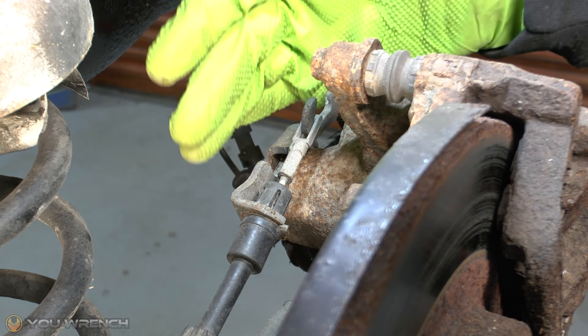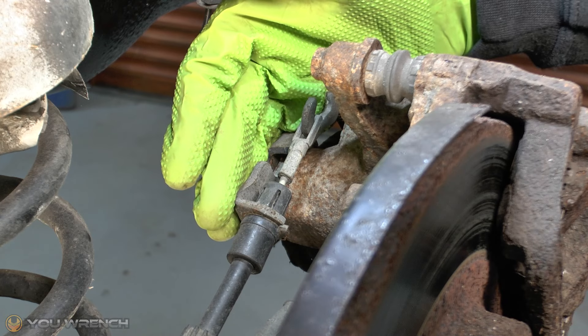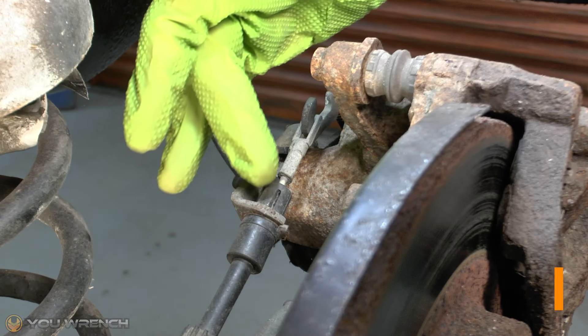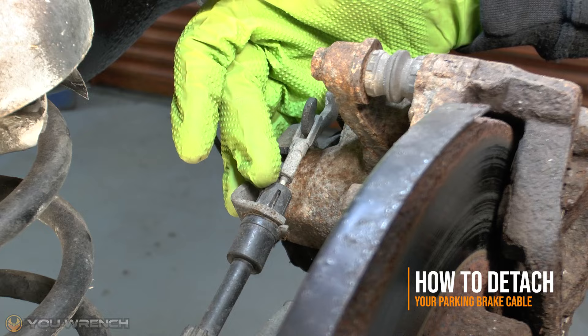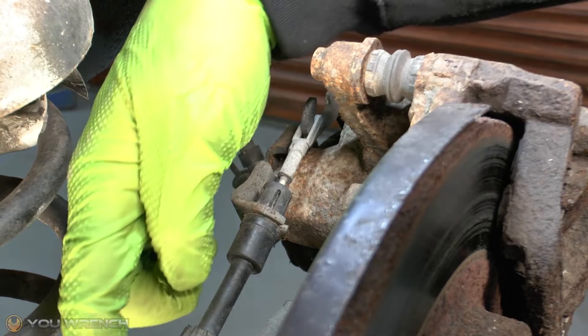Welcome to U Ranch. Today we're working on the Grand Caravan — the Mark 5. This also applies to the Chrysler Town and Country. In this video we're going to be showing you how to detach your parking brake cable. Thankfully the process is identical on either side, so let's do it.